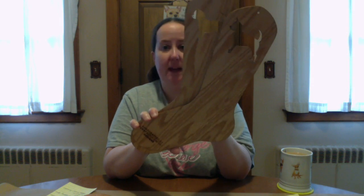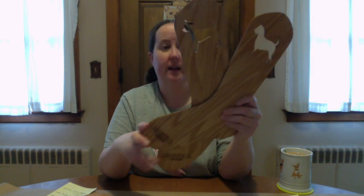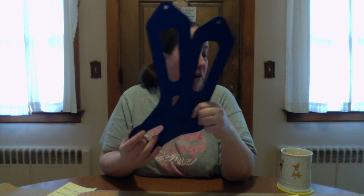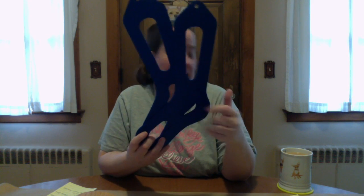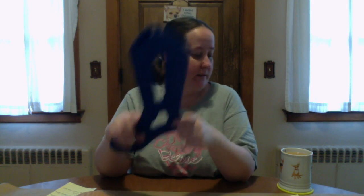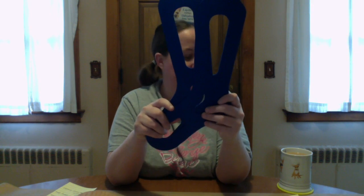First let me tell you about the sock blockers I already have. I have these wooden ones that were custom made for me by Chappie's Arts and Crafts — these cost $29.50 and I bought them at Stitches. I also have these ones from Knit Picks — these are a size small at $13.99. I don't particularly care for these because I think the small is really small. They come in other sizes too, but not my favorites — I very rarely use these.